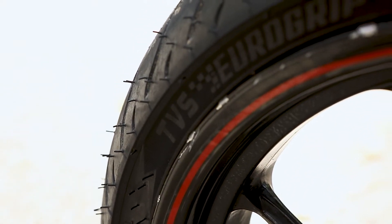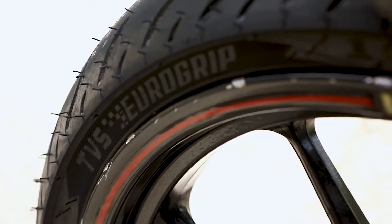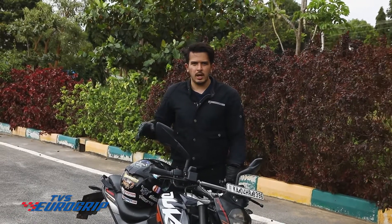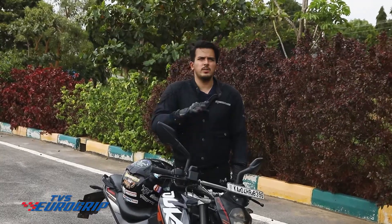That's why it's important to set the tire pressure to the manufacturer recommended levels. You can find these ratings on some part of your motorcycle, like the tank or swing arm, in the owner's manual, or you can do a simple Google search.